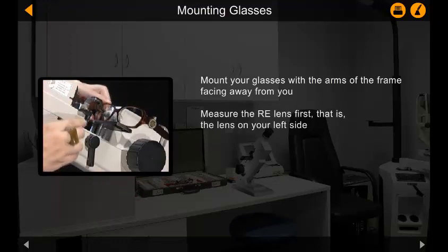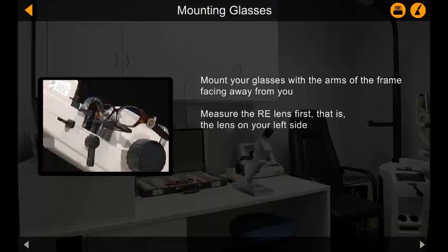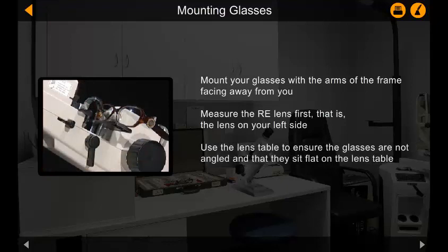Measure the right eye lens first — that is, the lens on your left side. Use the lens table to ensure the glasses are not angled and that they sit flat on the lens table.